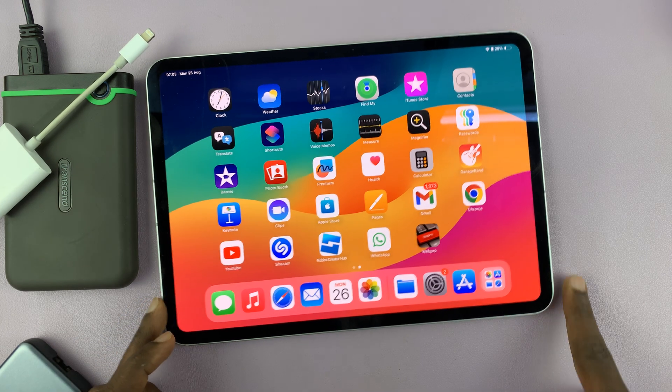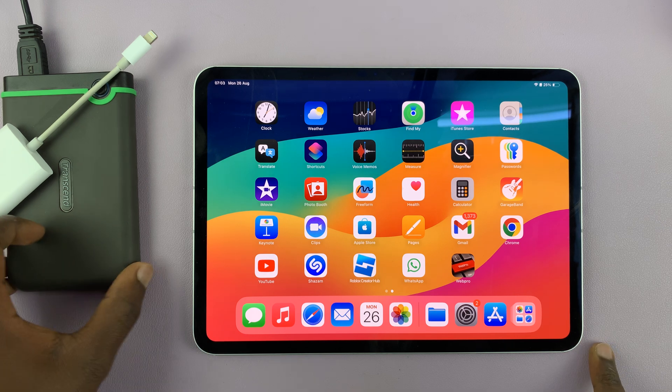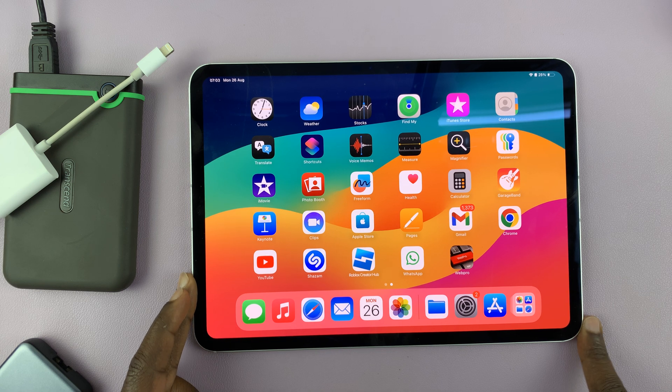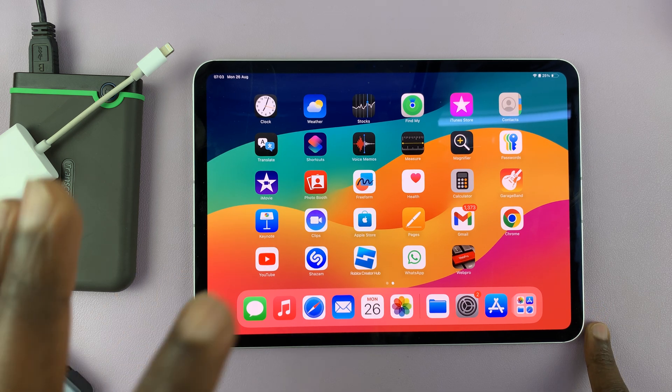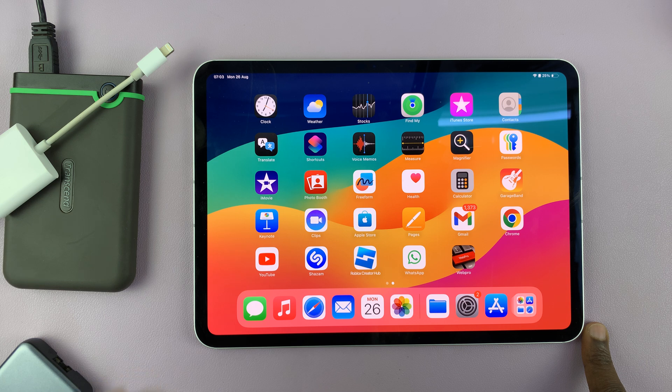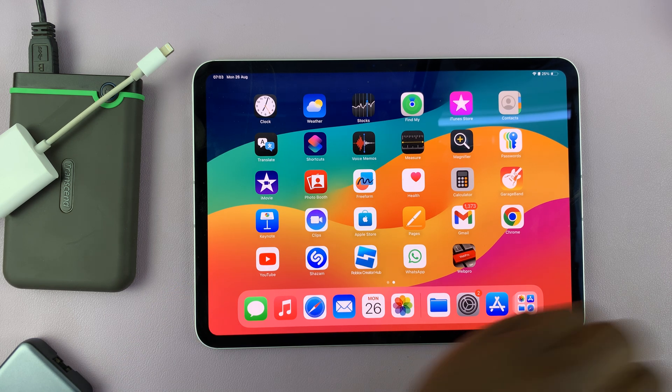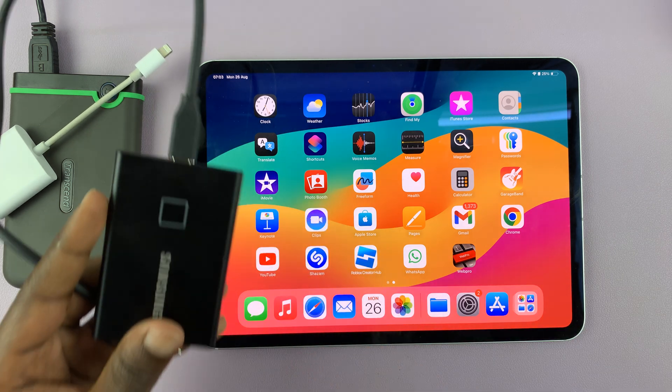So these are the different ways of connecting an external hard drive or SSD to your iPad. Thanks for watching. Leave your comments and questions down below, and good luck.